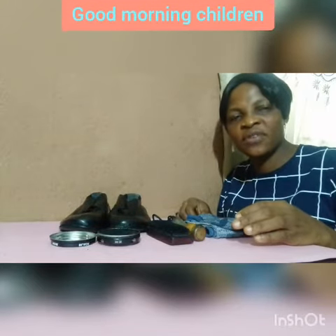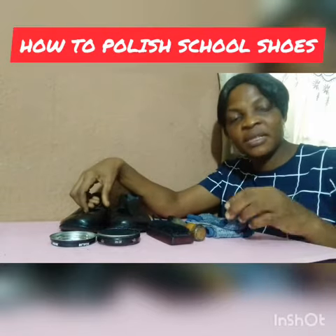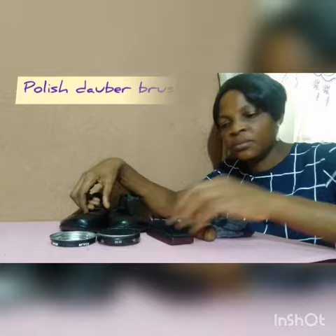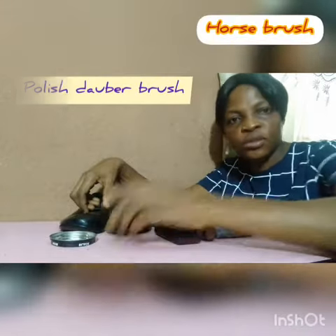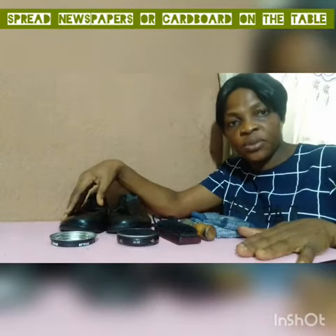Good morning children, you are welcome to this do-it-yourself online class. Today you will be learning how to polish your school shoes. These are the materials that you need: a polish brush, a horse brush, shoe polish, and also a rag.